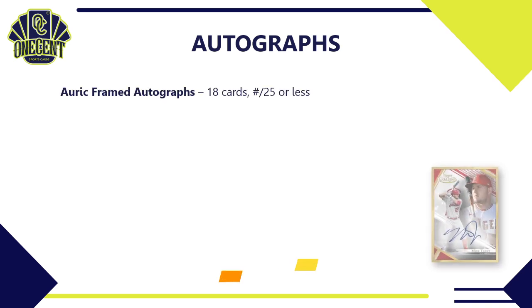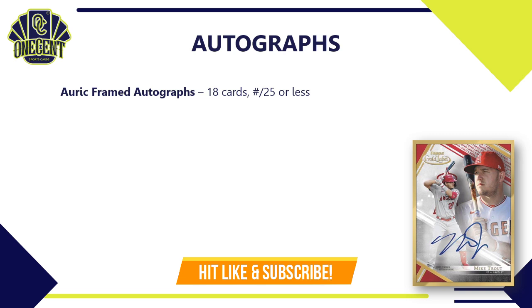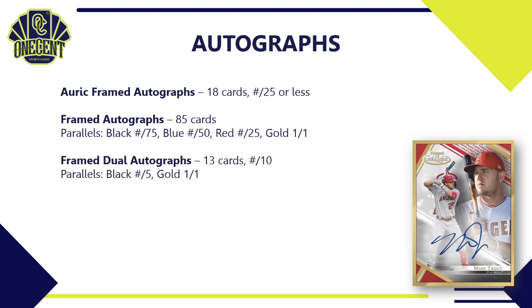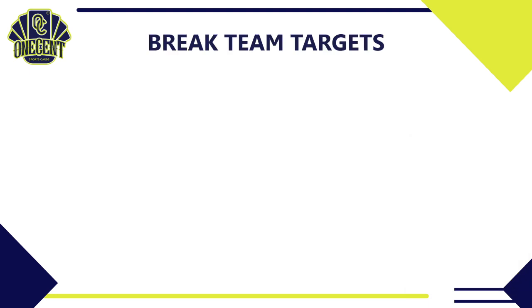For the auto lineup: the Auric Framed Autographs — like the Bryce Harper we saw earlier — have 18 cards in the subset, each numbered to 25 or less. The Framed Autographs, which you'll find in most boxes, have 85 cards with parallels of black to 75, blue to 50, red to 25, and gold 1-of-1. All are on-card autos — like the red parallel Mike Trout shown here, a beautiful auto. The Framed Dual Autographs have 13 cards, each numbered to 10 or less, with a black to 5 and gold 1-of-1 parallel breakdown.